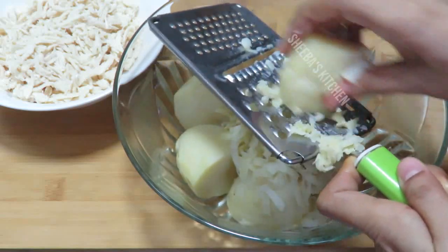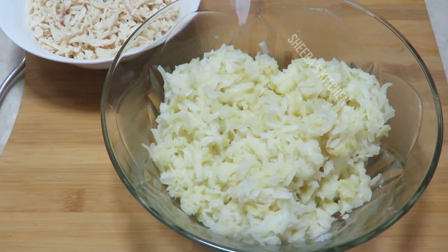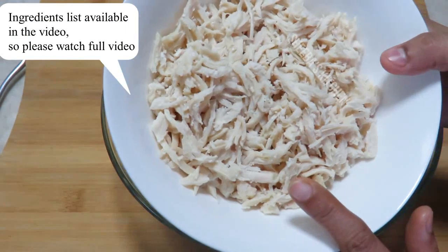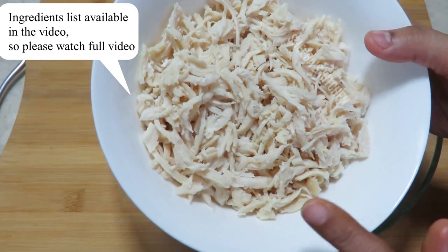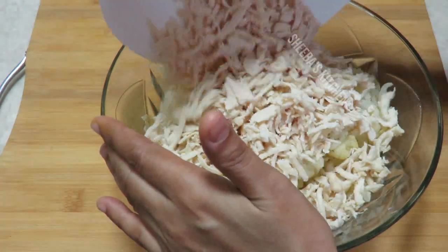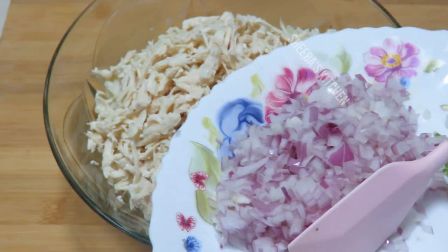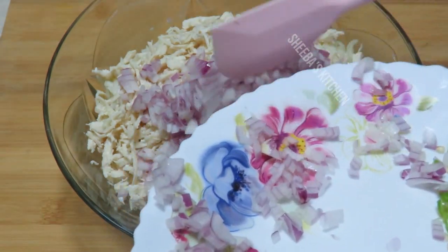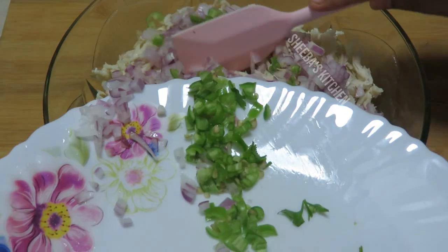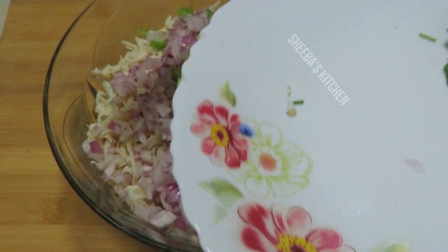If you have chicken, it will be very tasty. I will grate the aloo and add all the ingredients. First, I will add the shredded chicken, 1 teaspoon of paste, and some salt. Now I will chop the pyaas (onions) — I will give you the quantities written in the video. I will add some salt, paste, and one spoon of paste, and also add more chili.